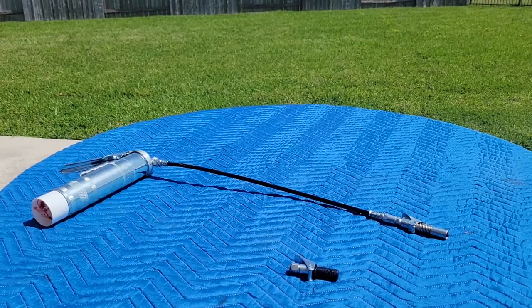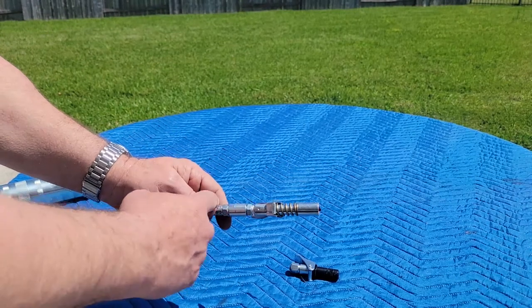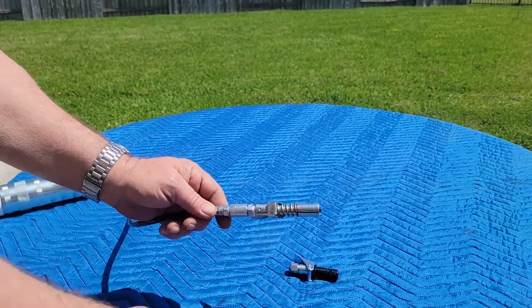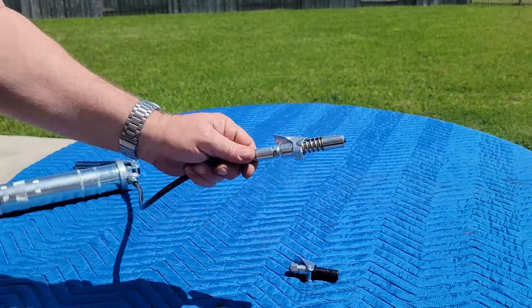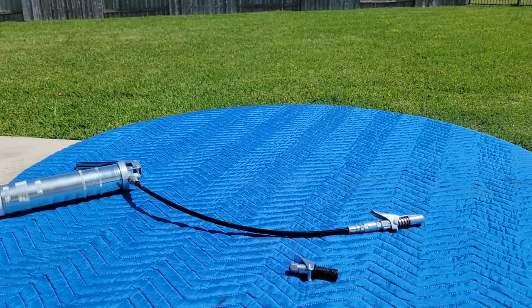It would be really nice if they made a quick coupler for the quick coupler — something like pneumatic fittings where you can just put a male and female together and jump between whichever coupler you need. I did a quick search and didn't find anything like that. If you know something like that exists, drop it in the comments and I'll check it out.